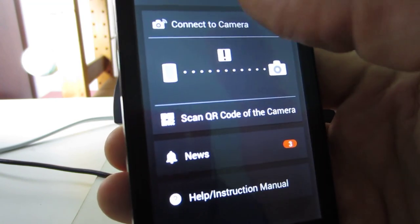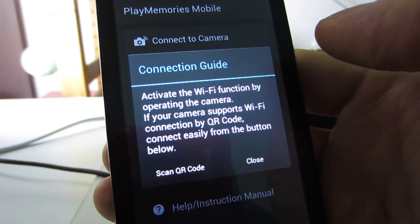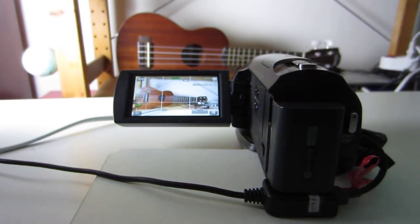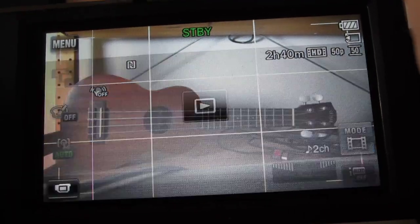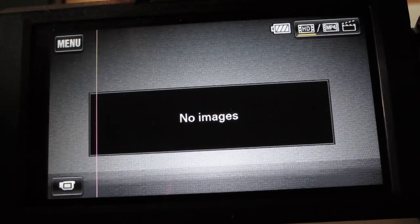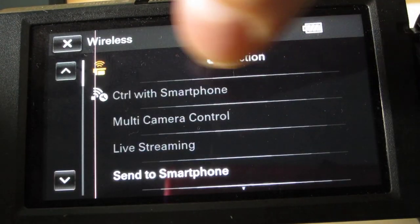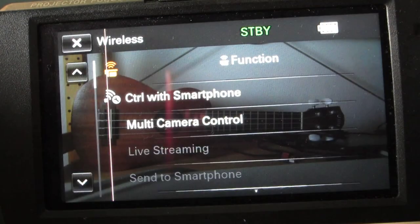Now we can connect to the camera by pressing connect to camera. My camera doesn't have a QR code, so what we're going to have to do is enable Wi-Fi function on the camera. It is important that we do this in recording mode. If we go to play mode and then go to the menu and then press wireless, the control of the smartphone will not be available. So make sure to be in recording mode, then go to the menu, press wireless and control the smartphone.